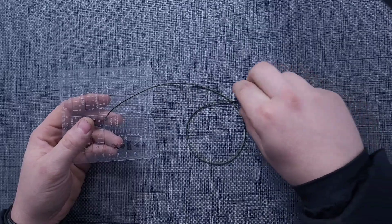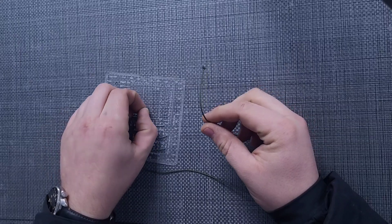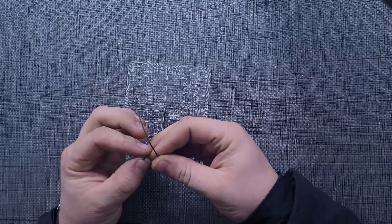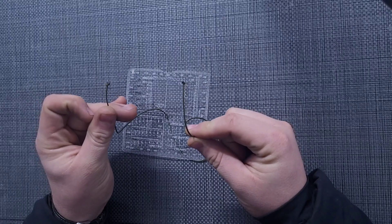What we're going to do is take our 18-inch cord and run it through that hole, then take the ends of the cord and tie two overhand knots at the furthest ends of the cord as we can get.